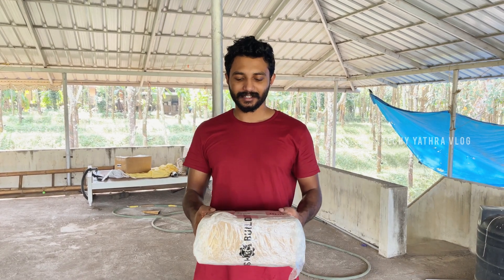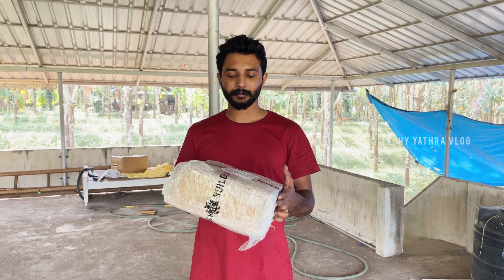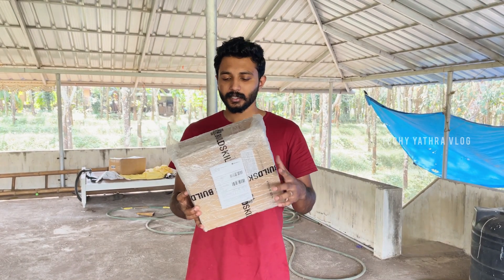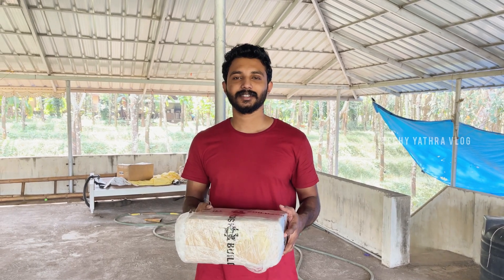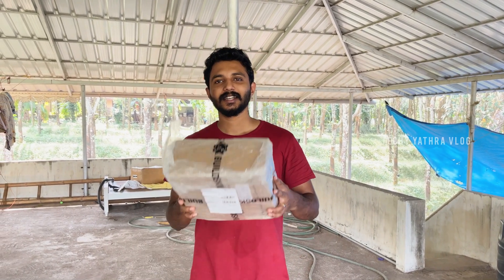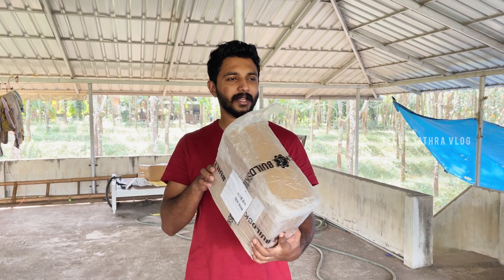Hi guys, welcome back to Techie Yathara. We are going to take a look at this unboxing by BuildsKill and a company — we will get to see a spray paint. I will see you in the video. I will take a look at the unboxing and I will use it.